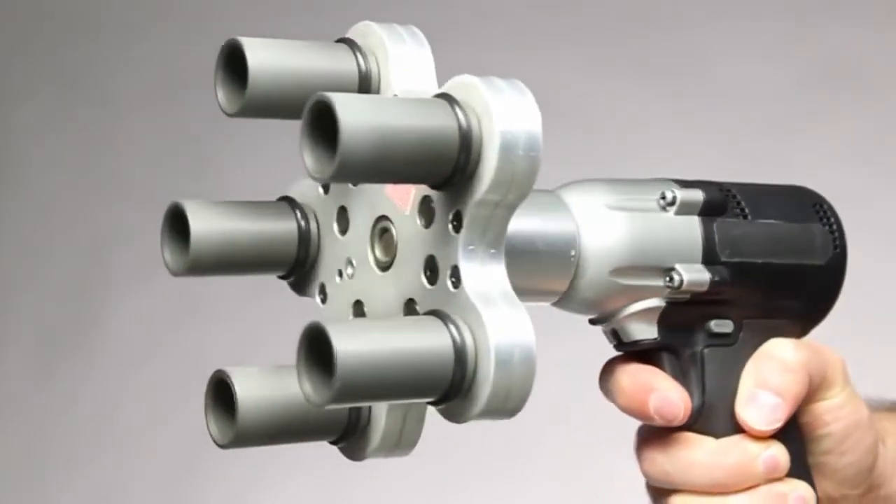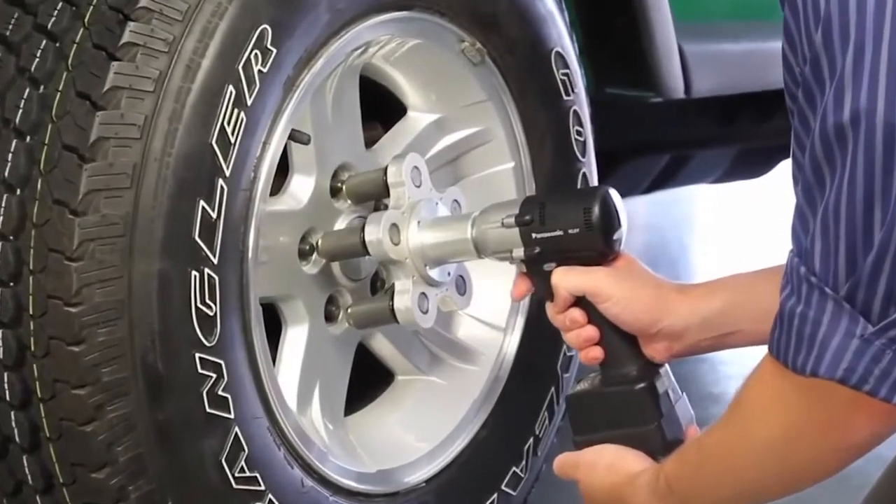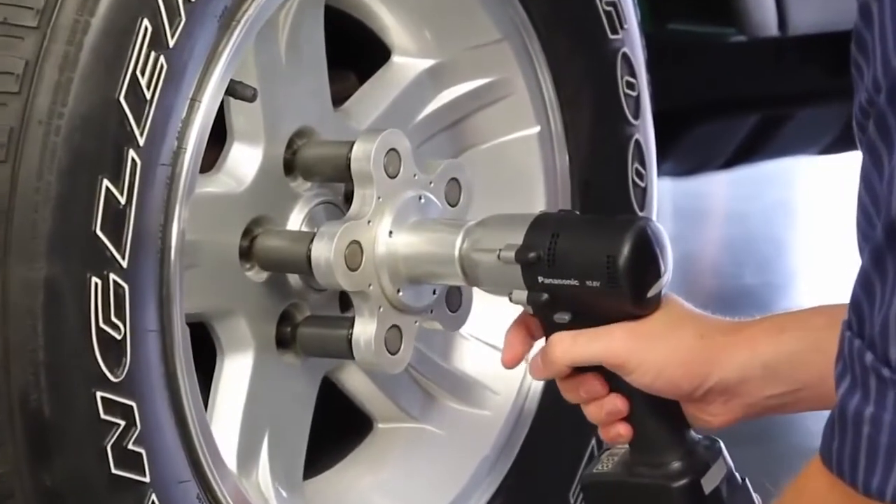Attached to a normal power drill, the Multi-Spindle Attachment 5 allows you to simultaneously remove or install all five of your tire's lug nuts.